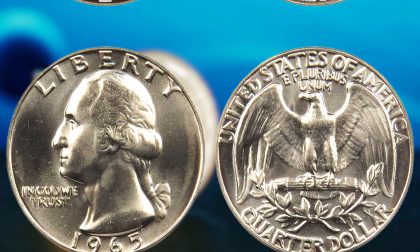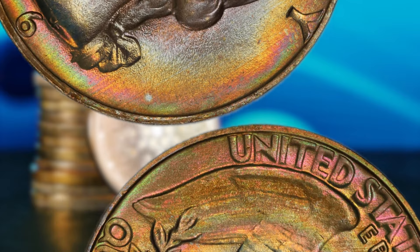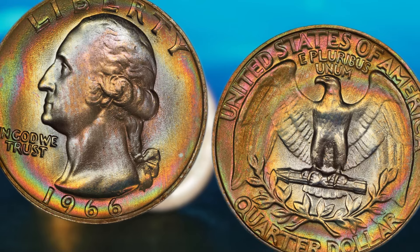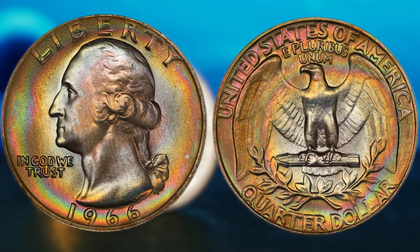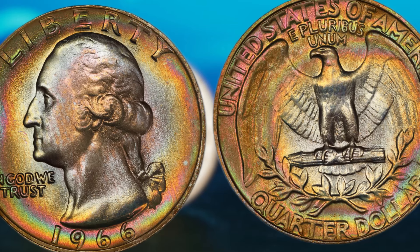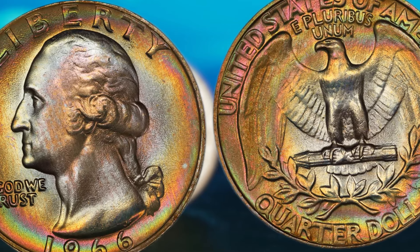Follow us on social media for the latest updates and exclusive content. Thank you for watching. Next: the 1966 Washington quarter dollar coin that could potentially make you a millionaire. What sets this particular coin apart from the rest? The 1966 Washington quarter dollar is a rare find indeed. With only a limited number of these coins minted in that year, its scarcity alone makes it a highly sought-after collectible. Back in 1966, the United States Mint produced a small number of Washington quarter dollars due to a change in the composition of the coin. These coins were made with a special silver composition that was later replaced with a different alloy, making the 1966 Washington quarter dollar one of the last silver coins to be minted in the United States.